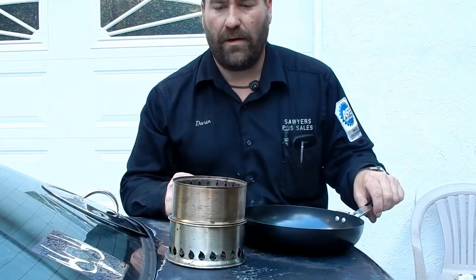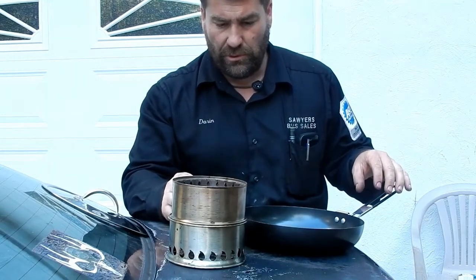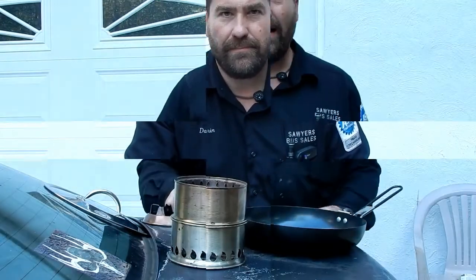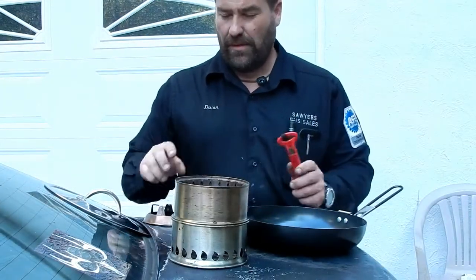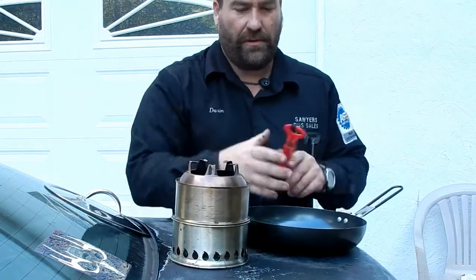I just realized I forgot the top to this, and I should have something to light the fire, but I don't. I'll be right back. Okay, got the top to this — so it'll sit up here, hopefully like so.